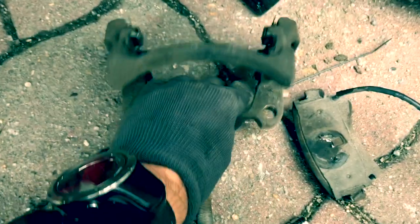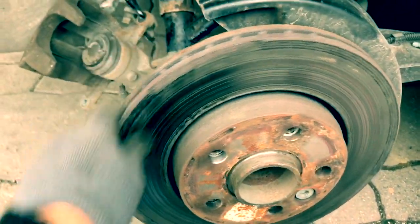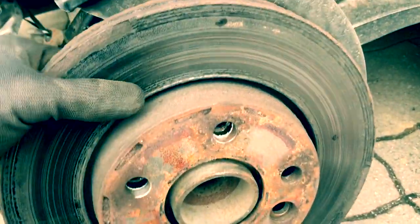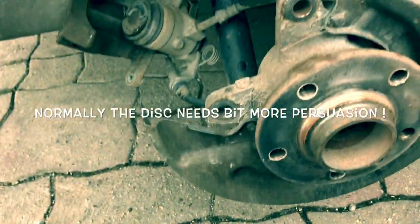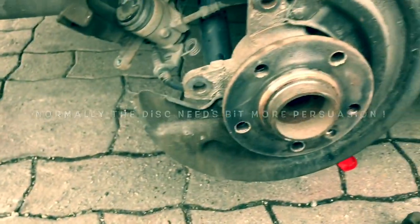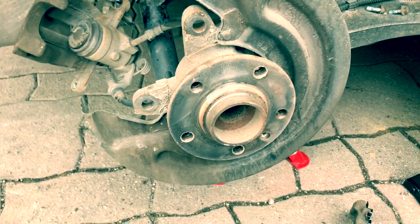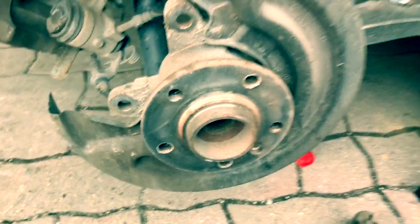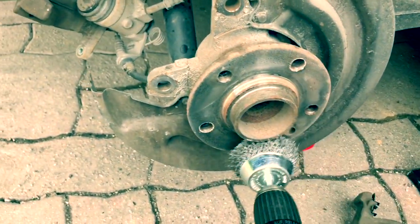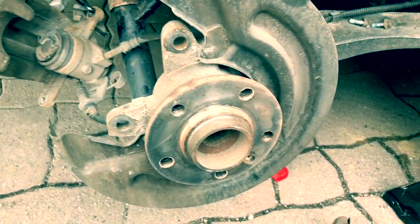Now we need to remove that nut, take that off, and then we can gently tap off the disc. We've taken that nut off and the disc — this one was quite easy going so we didn't have to knock it. Normally, if it's been on there for a long time you have to tap it at the back to knock the disc off. So there we are — we've taken the disc off. Now we've got to clean everything up, so I'll use a little wire brush to clean all that surface up.